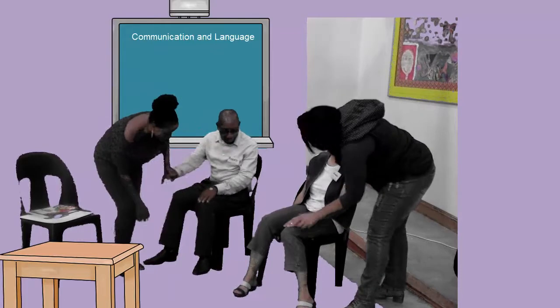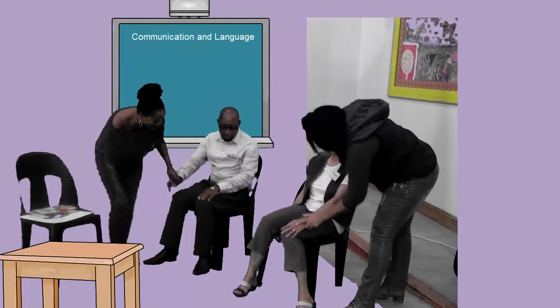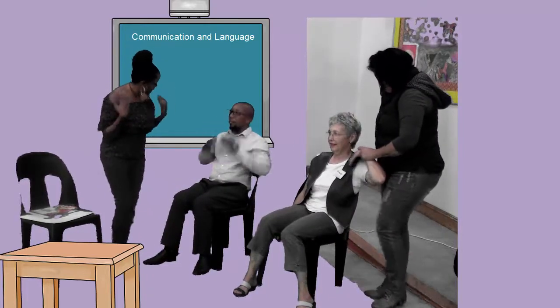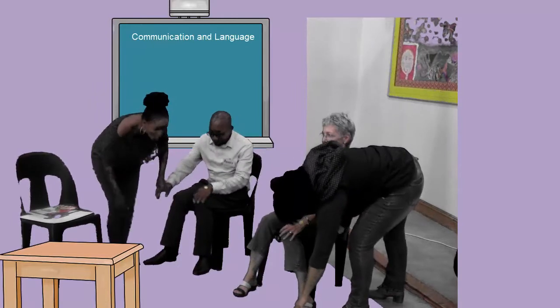Now we are going to start singing. Are we ready? We start from the head, and the shoulders, and the knees, and toes. Head and shoulders, knees and toes, knees and toes, knees and toes. Head and shoulders, knees and toes. We all clap hands together. Yay!